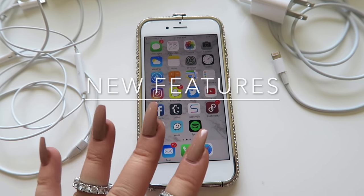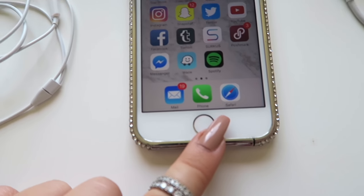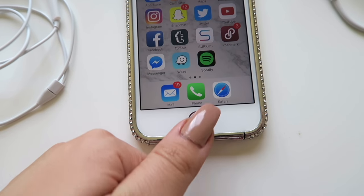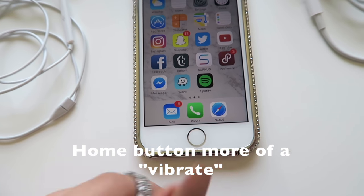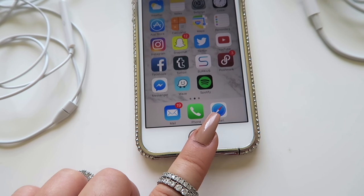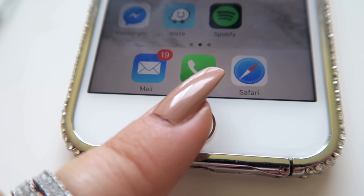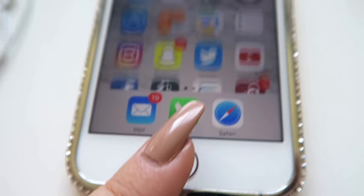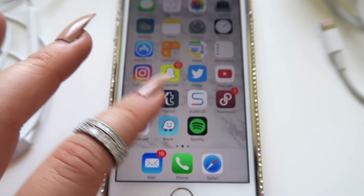Things that are different about the seven that I've noticed in the last five minutes of screwing around with this — the home button is different. Instead of just being able to place your finger on it and click on it, now instead of actually pressing down, it just kind of vibrates. I'm not actually even pressing on it; I'm just resting my finger on it and it's doing the same thing the six used to do. So that's kind of cool.